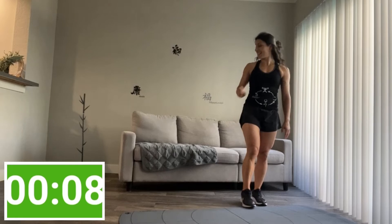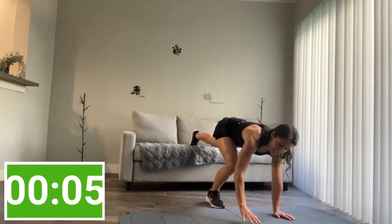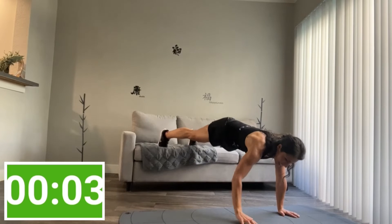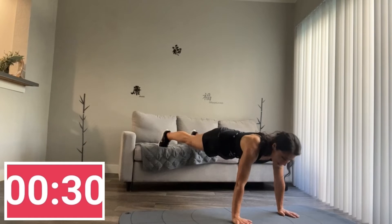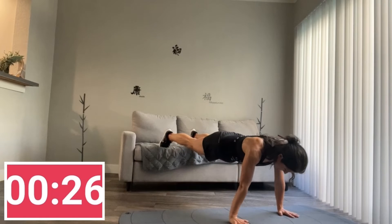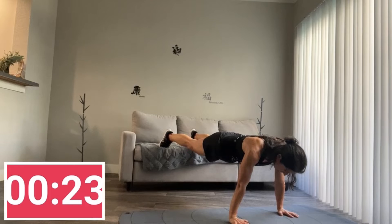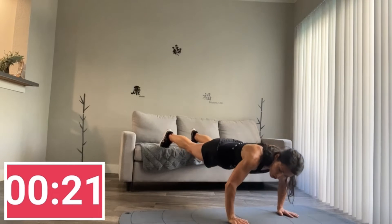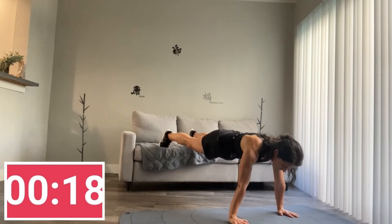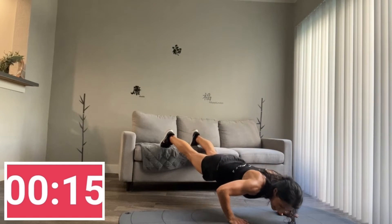All right, both feet on the couch — push-up time. Hands just outside your shoulders, and slow push-up. Let's go. Down two, up two. And if it's too much, you just hold a plank like so. Otherwise you go down with me and out.